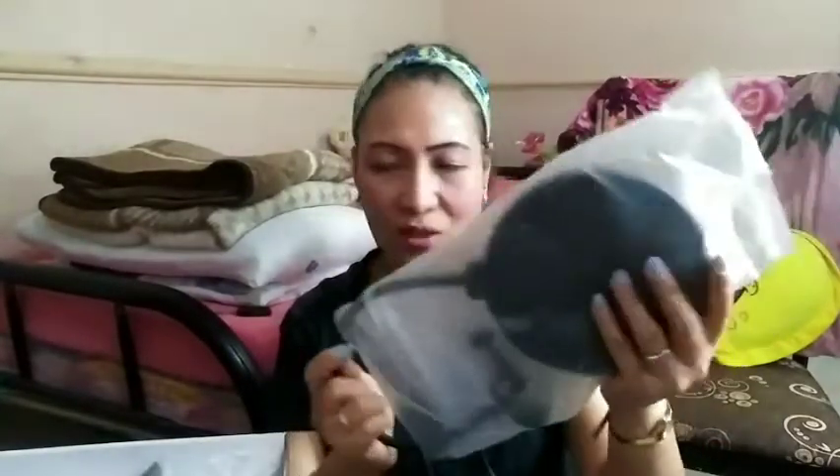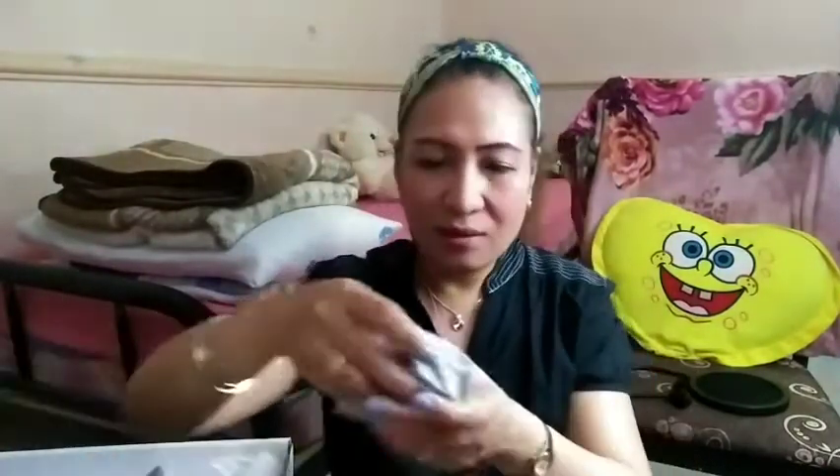It's a bit dark here guys, but I can see: product service warranty — it has a warranty. This is a broadcasting and recording microphone. Here it is! And this is the wire — what we call the wire for the microphone. I want to show you later how to install this.